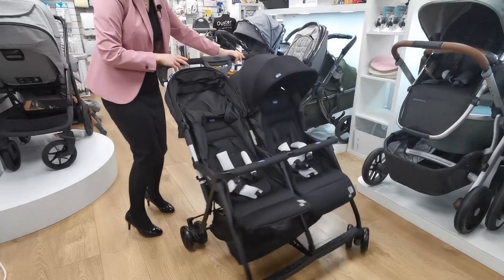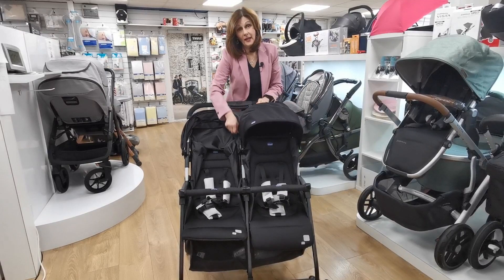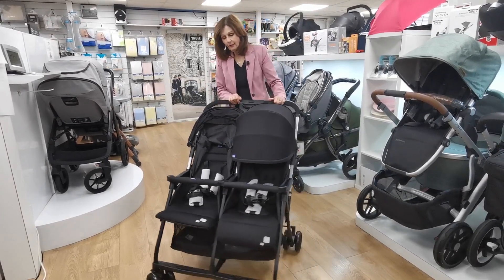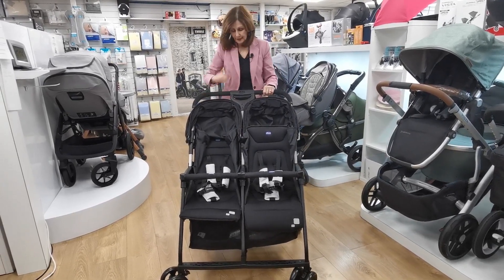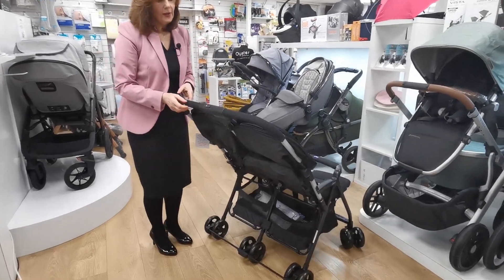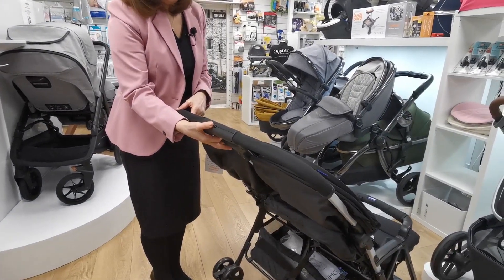You can obviously extend both hoods if you want them to be bigger, which does give you a lot of protection and a lot of coverage for a lightweight buggy. So let's have a look at the folding mechanism. Pop your brake on when you're folding — it's always a really good idea. Now I'm going to turn this around so you can see, and then I'll show you how to fold it.